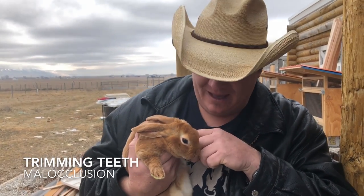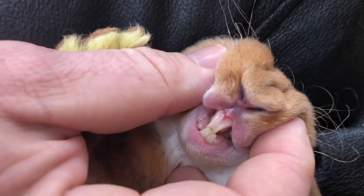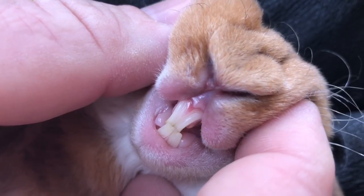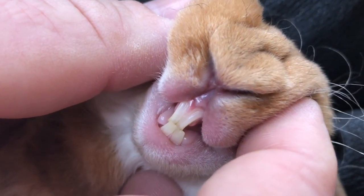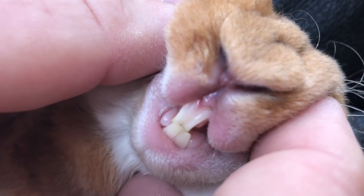In this particular case we have what is called malocclusion, and the bottom teeth are actually coming outside the top teeth. I'm going to try to show you what it looks like. Those bottom teeth are coming over the top teeth, and if we don't do anything, the teeth will continue to grow until the rabbit literally can't shut its mouth, can't eat, and can't drink.